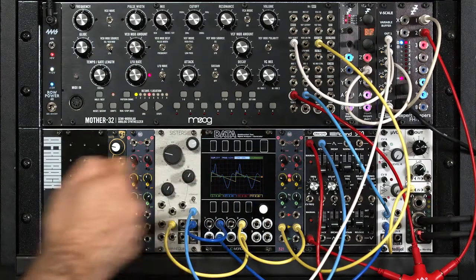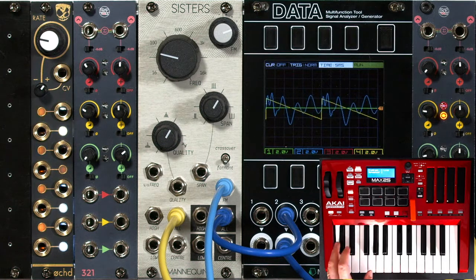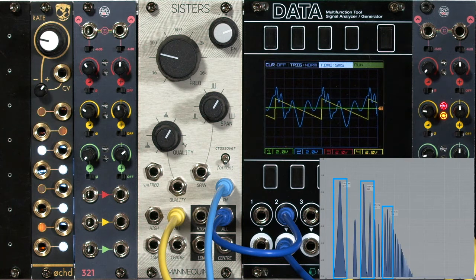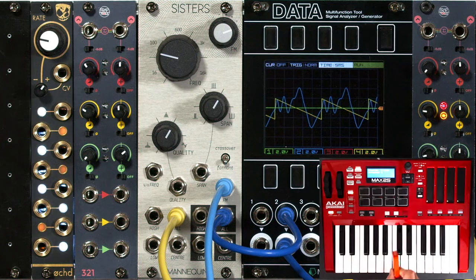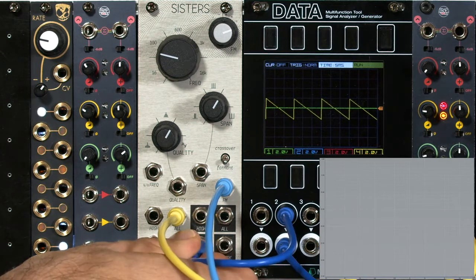I have a sawtooth wave from the Mother 32 coming into the all input, so it's going to all three filter chains at once. As I play a note, you can see on that graph the resonance peaks from the three different bandpass filter chains. You can also listen to them independently — let me drone the keyboard and take just the low output, the lower of the three chains.